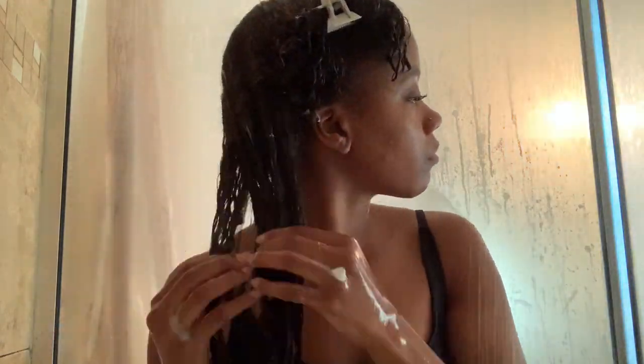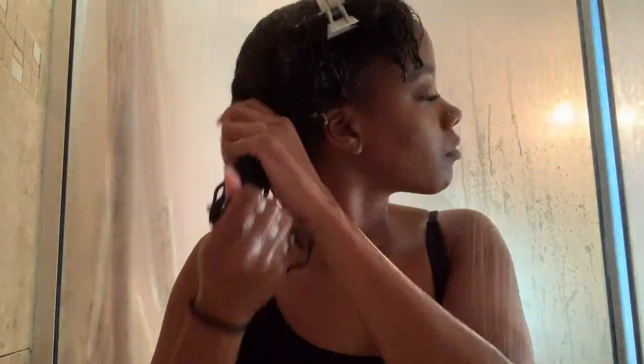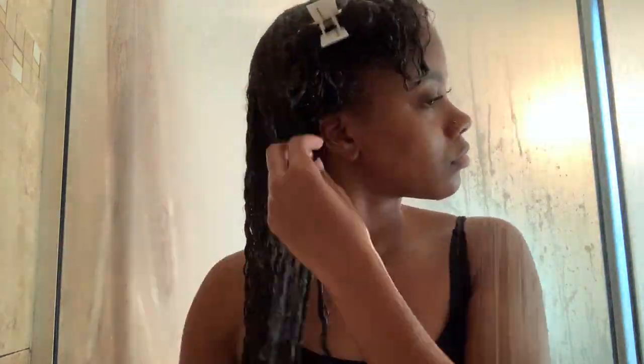I used to use Aussie Moist on my natural hair but had to stop because something weird started happening. I used to be in the shower for hours washing my natural hair, and after about two and a half to three hours I would just start sneezing really badly with the conditioner in my hair. My friend said she actually experienced the same thing after being in the shower for a super long time. I think it might have been the fragrance getting to me after a while, but I was upset because it was my favorite conditioner. Now that I don't spend as much time in the shower, I decided to go back to using it and it's been working great.